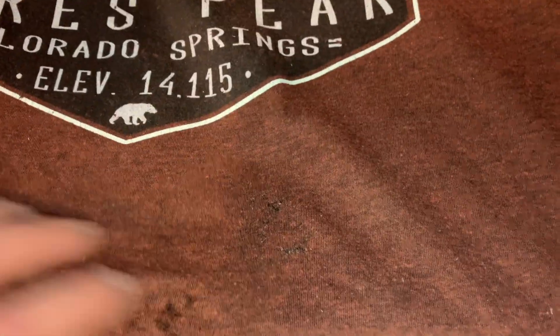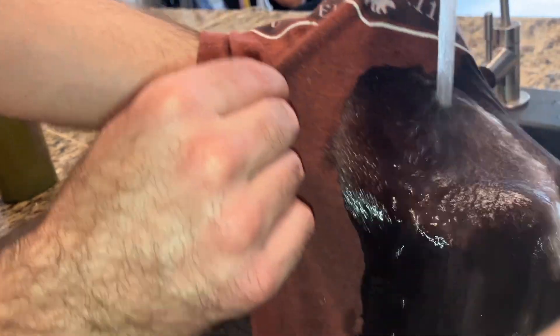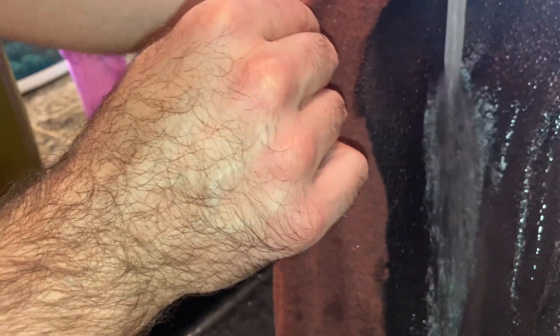So here's the section of the sap and the trick is you want to immediately get hot water on it and hand soap. You're just going to rub it with the soap for about 30 seconds and then cover it with that hot water. You want the water to be steaming hot.